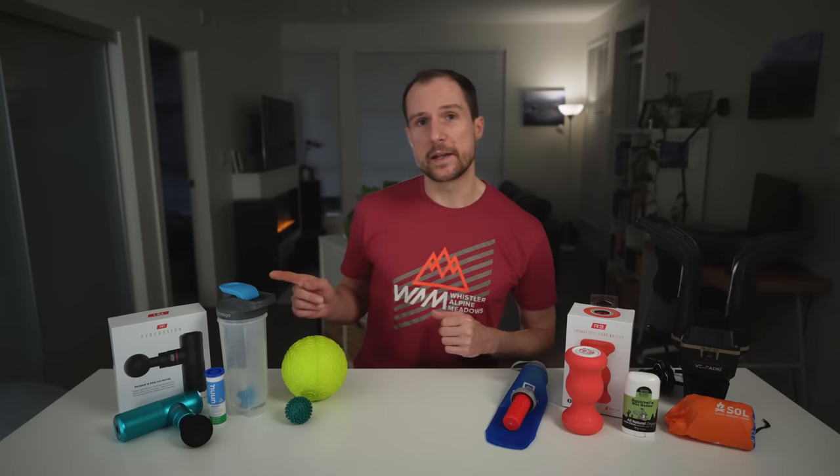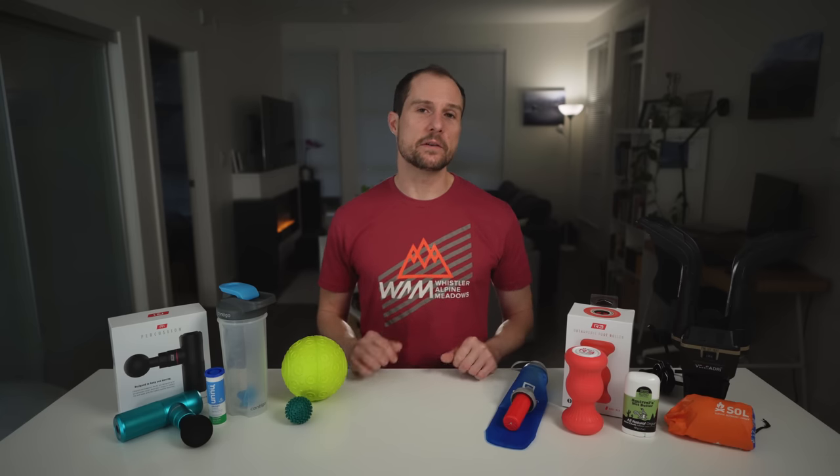I've got a massage gun to give away here, valued at $130 US, so stay tuned until the end of the video to find out how you can win that.